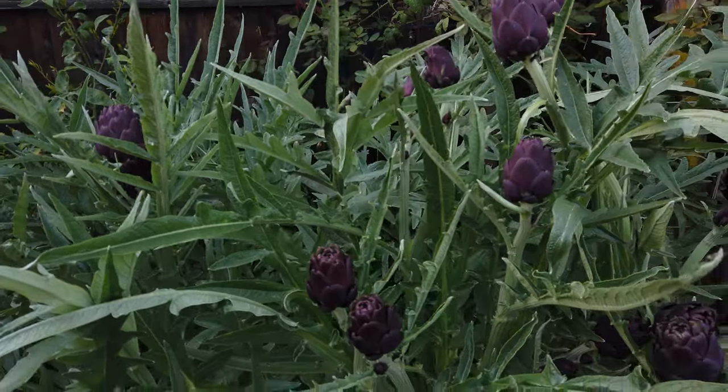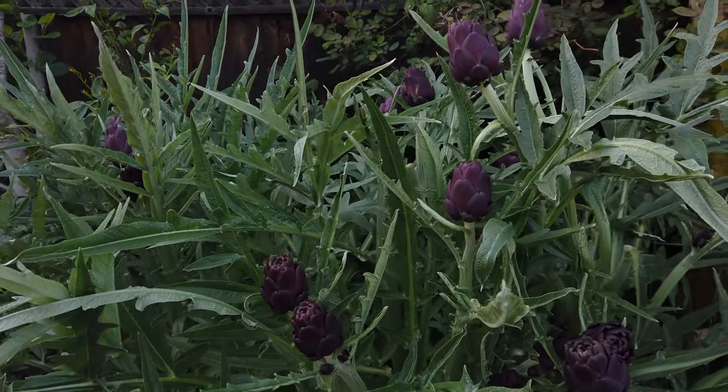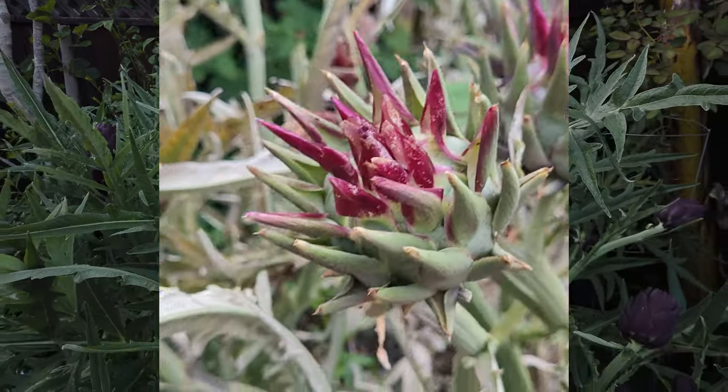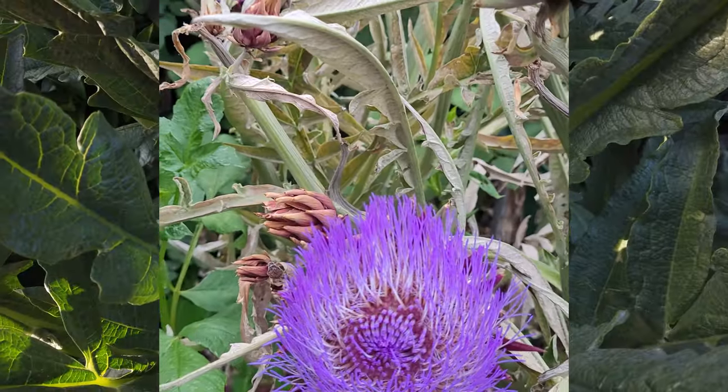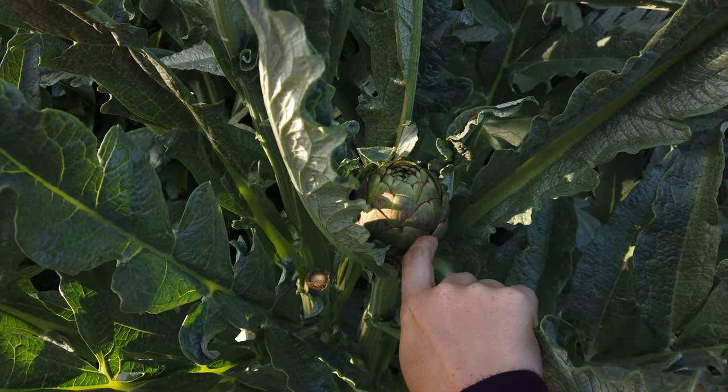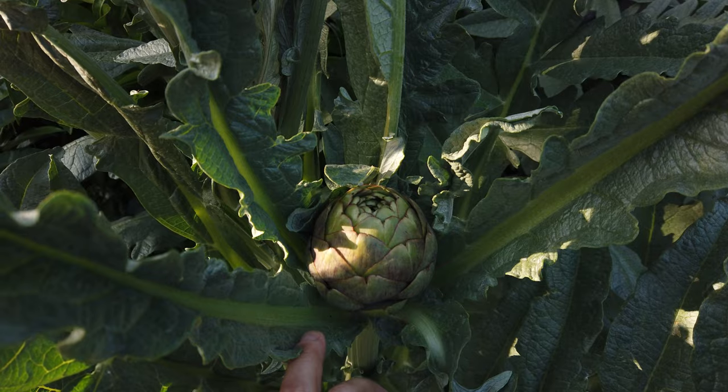Today we're actually about to harvest the last bit of our artichokes. After this harvest we're actually going to leave the remaining heads and let them flower, because I think that's really important for the bees. So this will be our last harvest, but I want to take you all the way back to the beginning and show you how this all started.